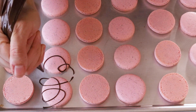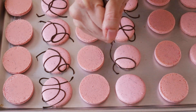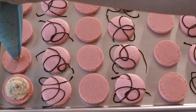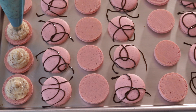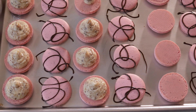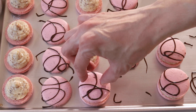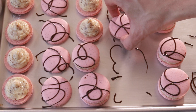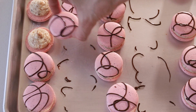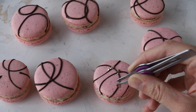To decorate the shells, I melted about one ounce of chocolate in the microwave, placed it in a piping bag, snipped the end with scissors, and piped some different circles and swirls on top of the shells. Next, place the hazelnut German buttercream in a piping bag fitted with a round tip and pipe the buttercream on the bottom shells, then top with another shell. Once the chocolate was completely dry, I placed tiny bits of edible gold on top of the chocolate swirls to decorate.